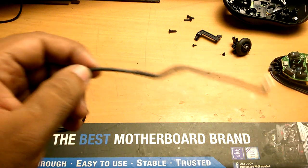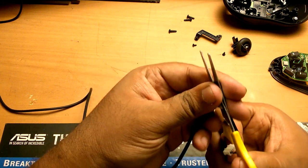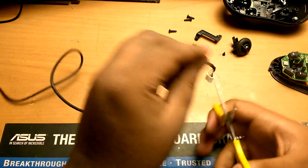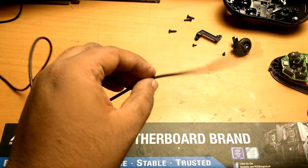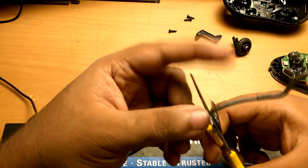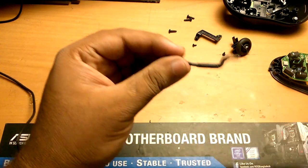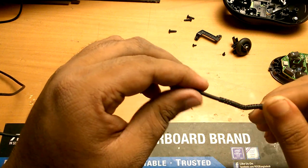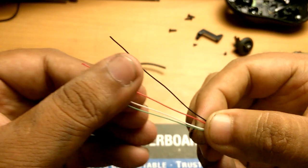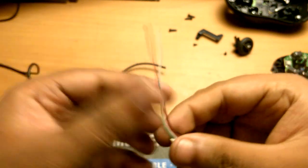We remove it by basically cutting it off from the wire. We also have to make sure there's enough wire remaining so we can reattach them. Inside this cable there are four wires: five volt plus, five volt minus, data plus, and data minus.